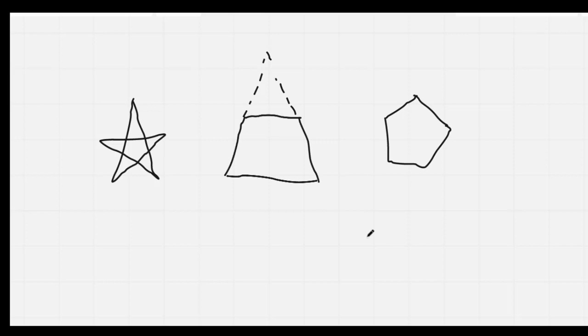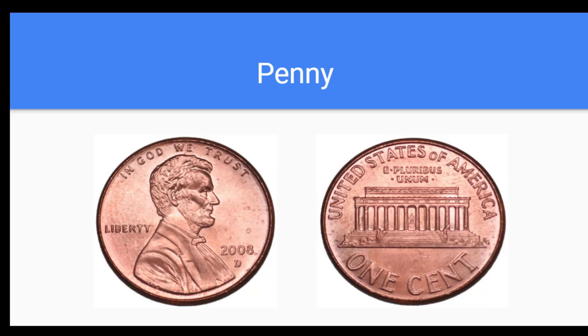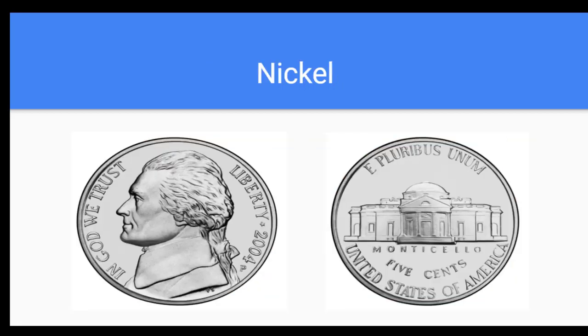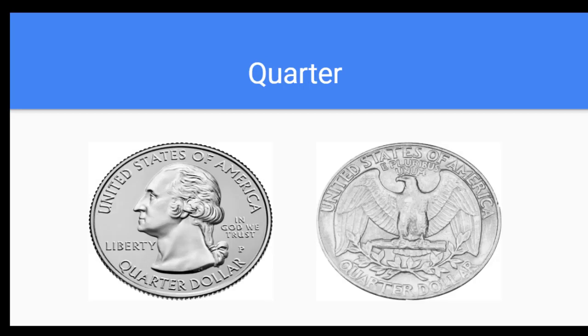We're going to switch over now to our coins. Let's sing our song. A penny's worth one cent, a nickel's worth five. A dime's worth ten cents, a quarter's twenty-five. A penny's worth one cent, a nickel's worth five. A dime's worth ten cents, a quarter's twenty-five.